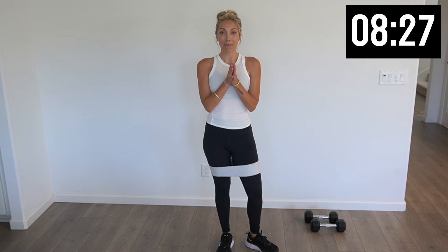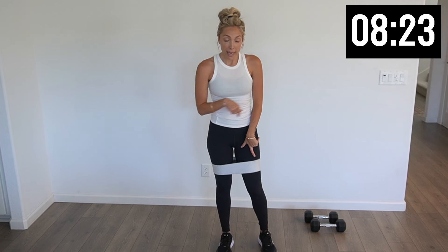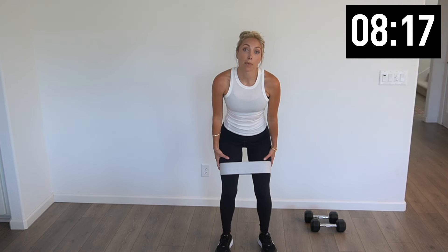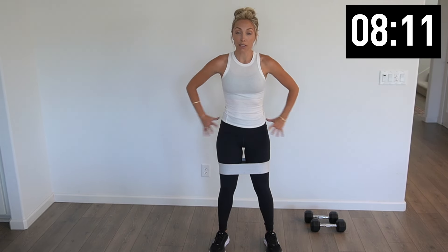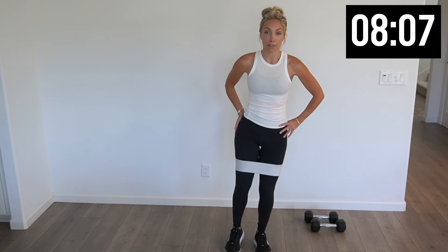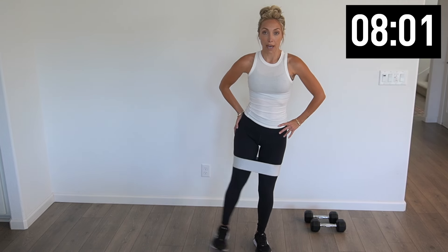Circuit number two. We're going to grab that band — I'm going to link the band that I use in the description box down below in case you want to know where to get it. I love this one in particular. Put it right around that upper quad area. Shoulder stance apart, hands on the hips, and a little leg lift out. You're going to really feel it in those glutes and the outer part of that upper thigh.